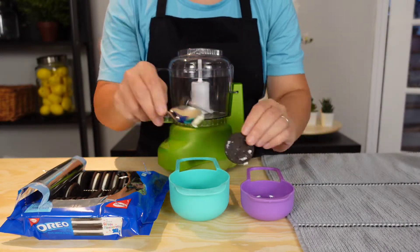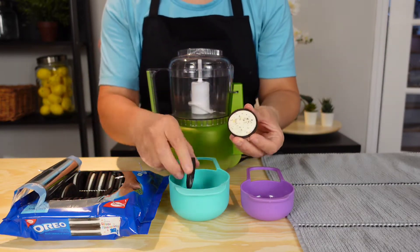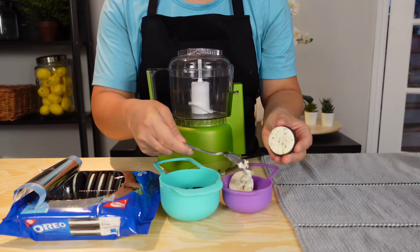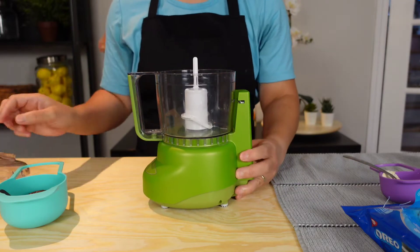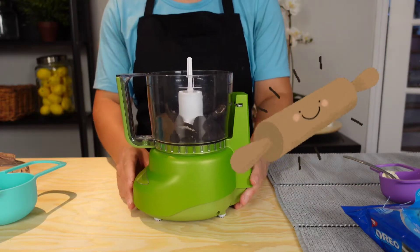For this recipe, you can take your favorite cookie flavor — mine today was birthday cake. We need to remove the cream from about 4 cookies, then crush the cookies in a small food processor. This can also be done manually using a rolling pin and a plastic bag.